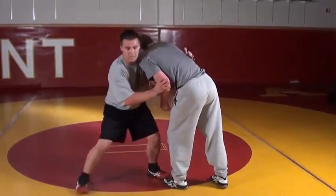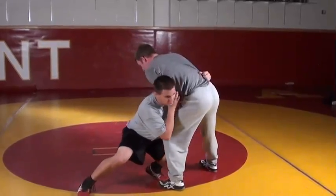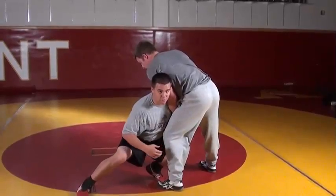I push it in, take one little step out, do a level change, and replace my hand with my neck. Then I tap the legs here and finish off with the double.